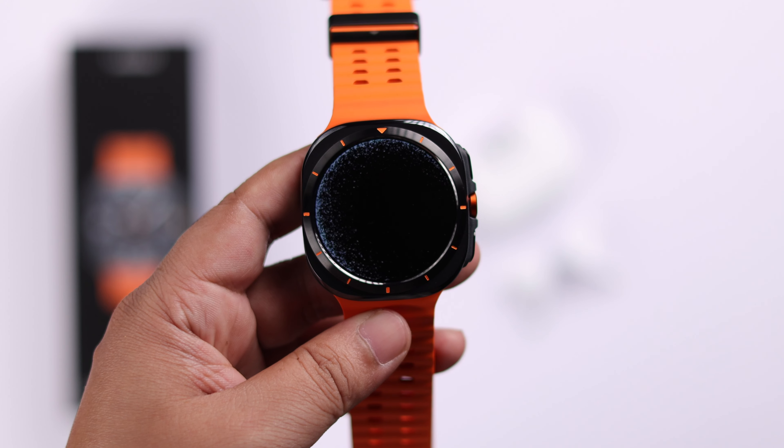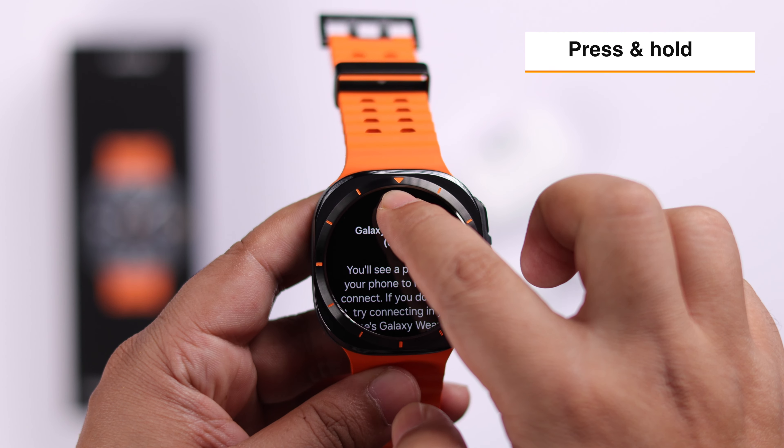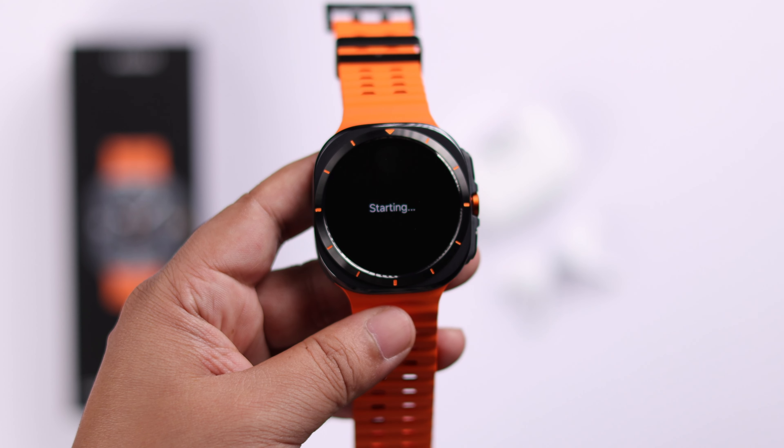When you end up in this section, press and hold the wearable logo until you see the prompt starting on your watch face. Release your finger and wait a few seconds.